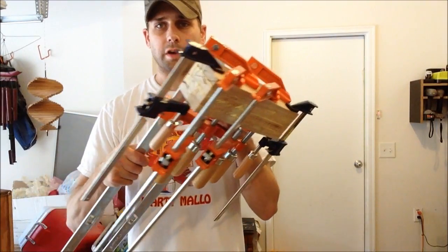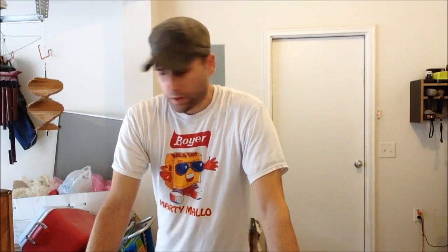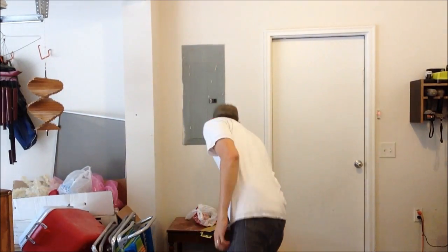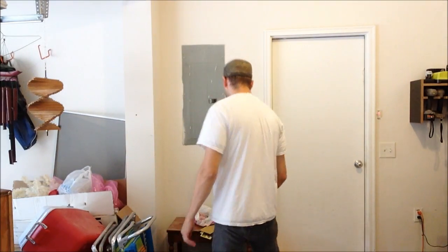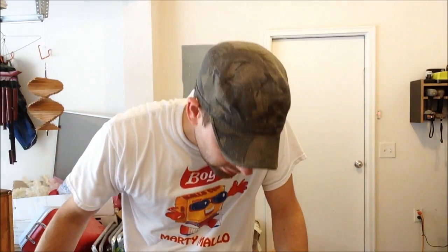I've got this big contraption here now and it's not even. I'm about to run every edge through the saw to clean it up. The glue is everywhere and it just wasn't very fun — I ended up smearing it all over this thing and it just didn't work out like I planned. I'm kind of upset because it's not going to be as even as I wanted. Anyway, I'll just leave this to dry overnight. Good night.